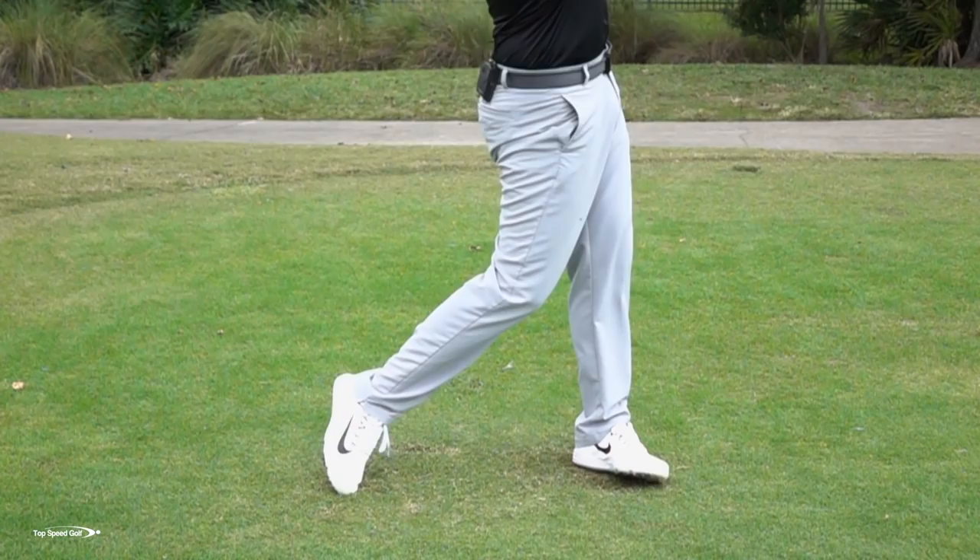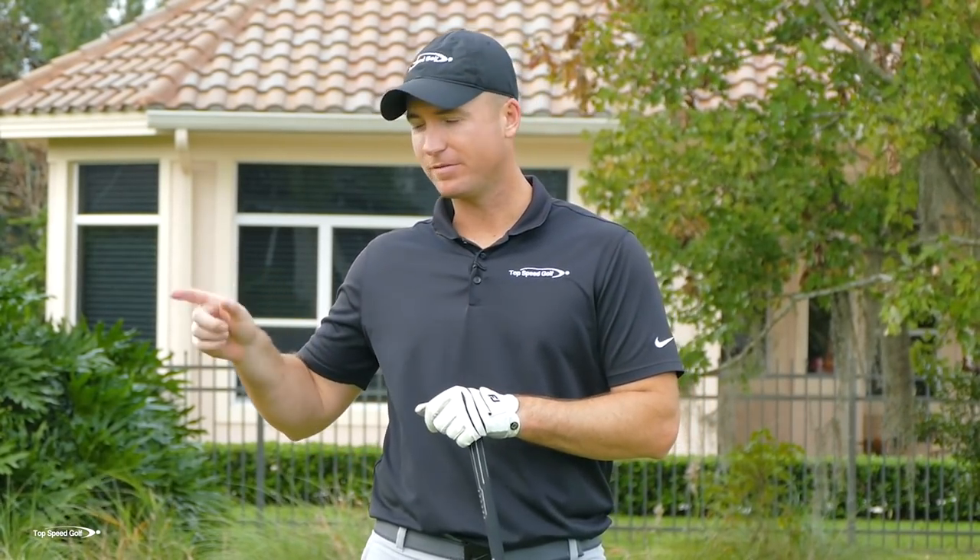Let me go over the right way and the wrong way to do this, get you to open up those hips, and then we're going to track that using my FlightScope to boost the speed. Let's get started.